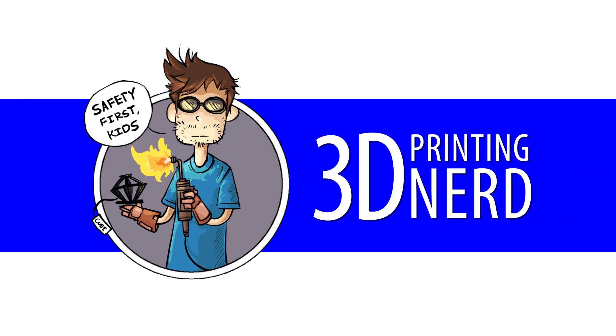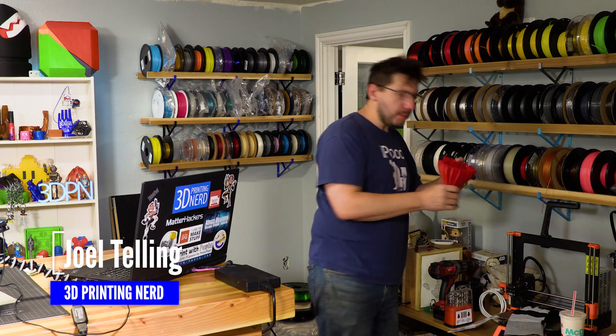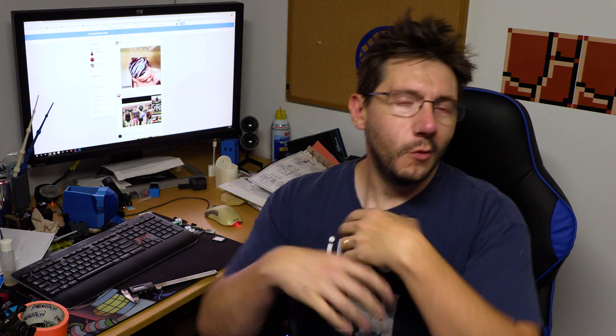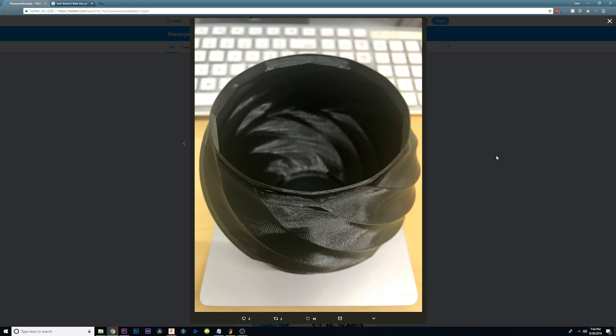I got some models over here. You remember this model from the BondTech install — it's a wavy vase printed in flexible material, and it's wavy. This is Wavy Wednesday. Wavy Wednesday in the 3D printing community is when people take pictures of their really cool wavy models and show them off on Twitter with the hashtag Wavy Wednesday. In the non-3D printing community you'll get pictures of hair, but in the 3D printing community you get some really awesome wavy-looking things.